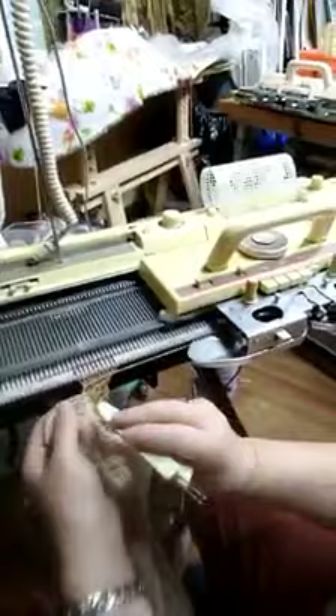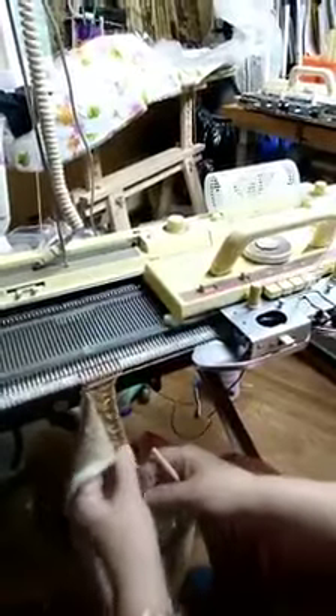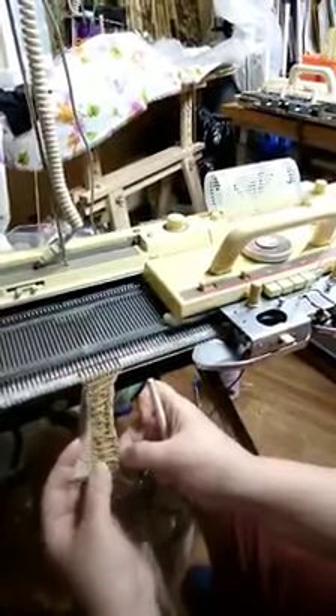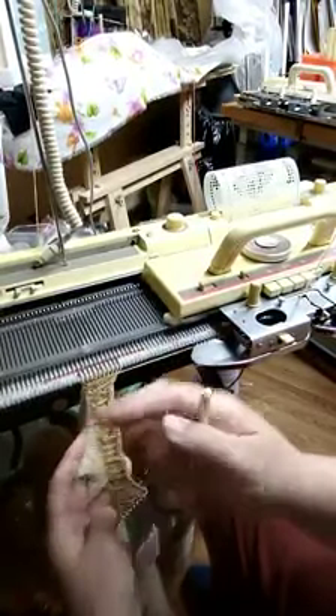Sorry, I bumped the camera. Now I pick up and do my cable cross, then latch up the stitches. You can see that they're in X's and straight, then X's, based on the fact we're doing every three rows.